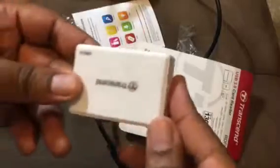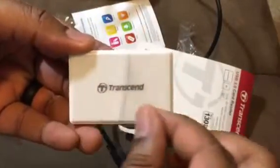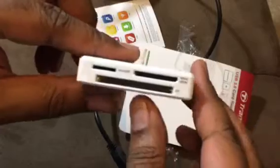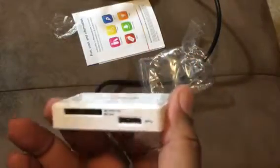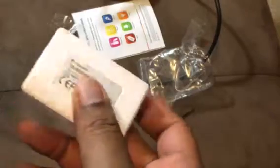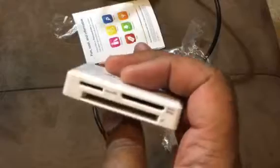So here's the card reader here. It comes with not-so-satisfying plastic on top to take off, but most importantly we've got the card slots. The types of readers of course are the micro SD, you got the standard SD, you got the mini SD as well, and the compact flash. So that should do it for the amount of readers that I need.